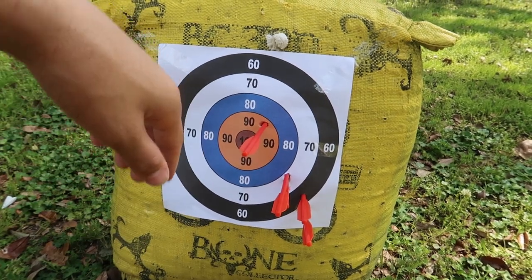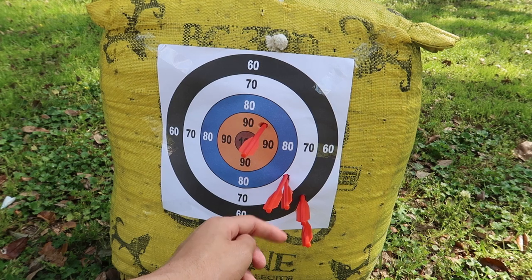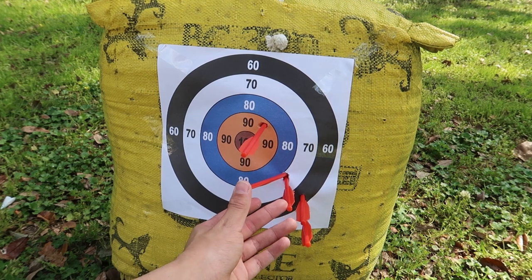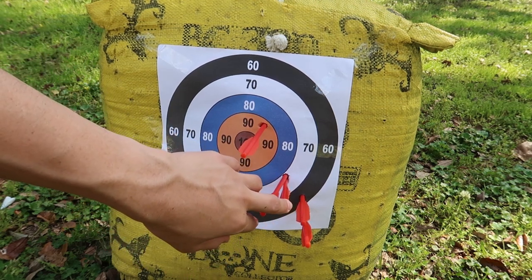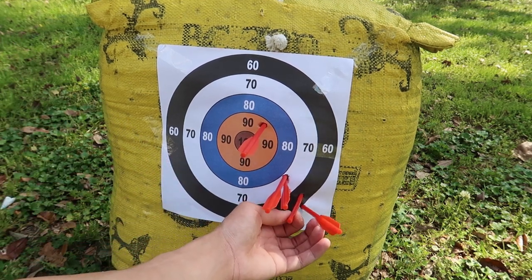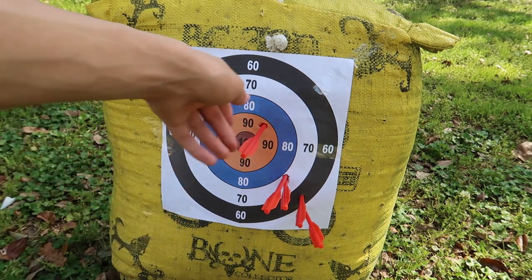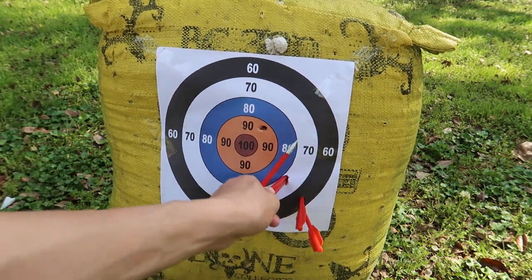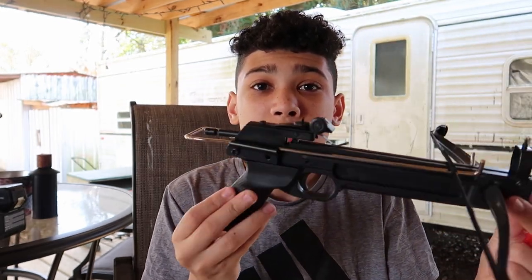Check this out — this was my fourth shot right there. Look how it's literally in the same hole — that's crazy. So I know it's accurate, it's just got to be dialed in. And this was my fourth shot down here. But anyways, it's really accurate, and if I can get that sight dialed in it's gonna be freaking deadly.